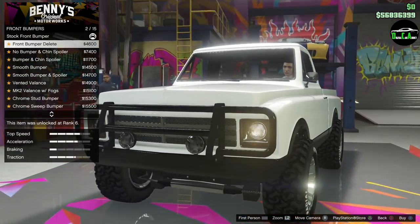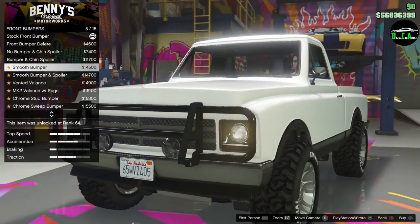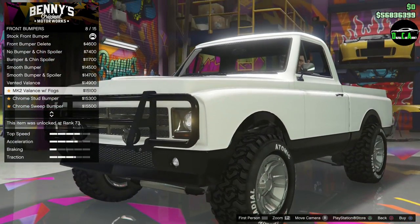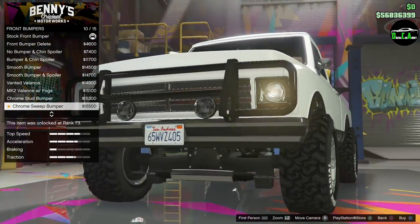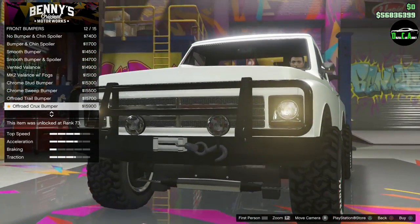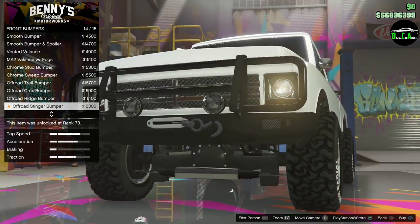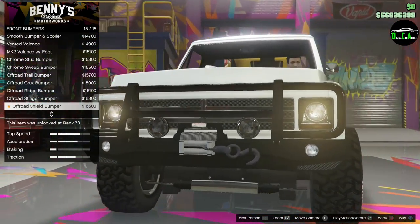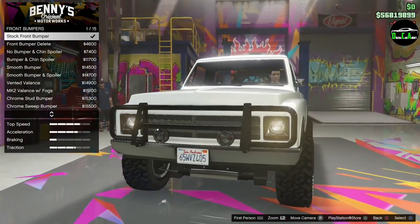Front bumper — delete. No bumper and chin, bumper and chin, smooth, smooth bumper. That one's nice, the Mark II balance and fogs. Chrome sweep. Off-road, yes. That's nice. That is sick. Off-road stinger. Whoa, off-road shield — now we're talking. I like that with the big winch. That's sick. Let's do that.